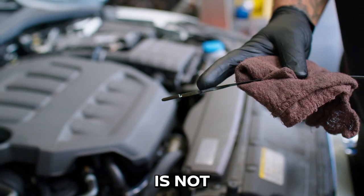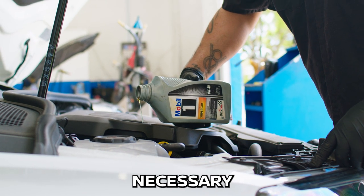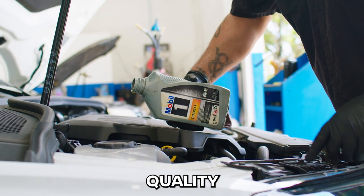Ensure oil is not dark or gritty and its level is within the appropriate range. Add oil if necessary, or replace it if poor quality.